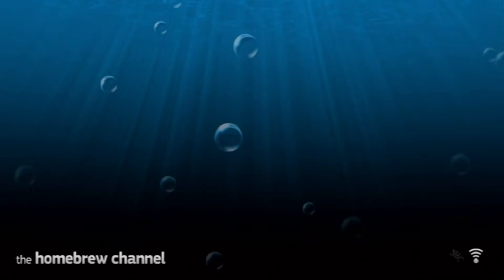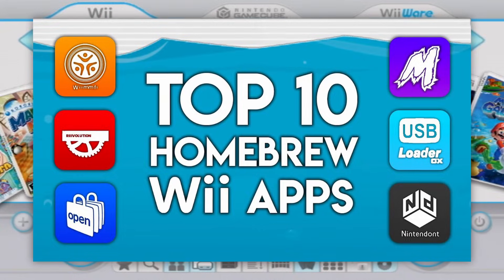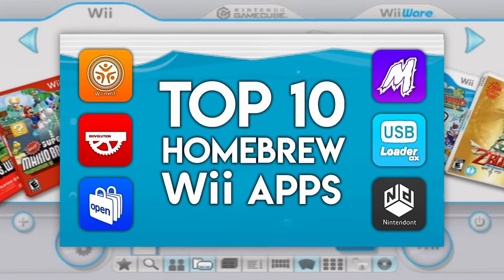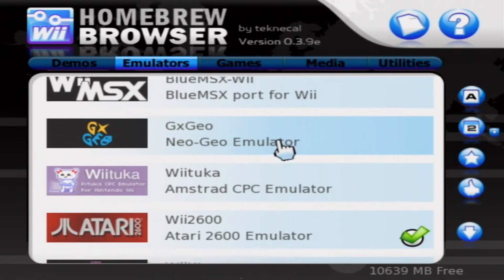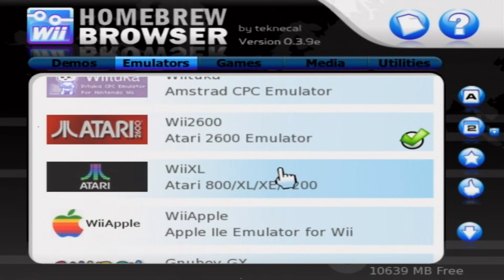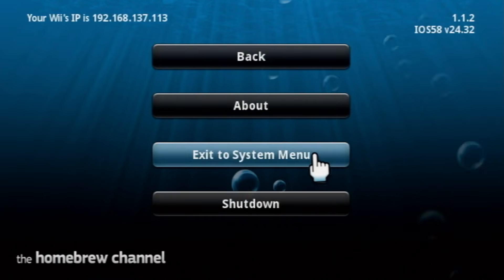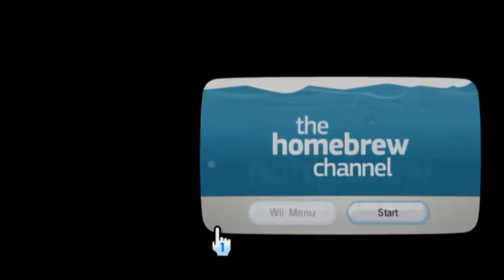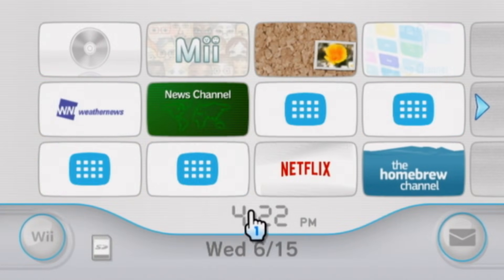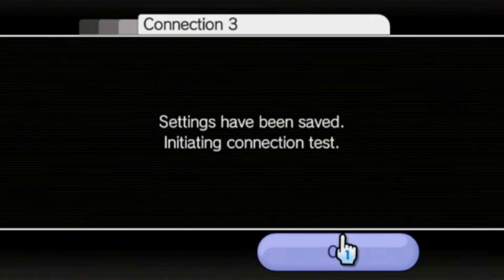Now you should be in the Homebrew Channel. If it is empty, don't worry, as the Homebrew Channel is empty by default and does not come with preloaded apps. For app suggestions, I recommend checking out my video of my top 10 essential Wii Homebrew apps. I definitely recommend getting the OpenShop Channel version of the Homebrew Browser, as it is a very useful application and will make downloading apps really easy. You can press the Home button on your Wii remote and either shut down your console or boot to the Wii menu. If you proceed to the Wii menu, you should have a brand new channel called the Homebrew Channel. Also, feel free to change your DNS connection back to normal, as you might have issues with your internet connection.